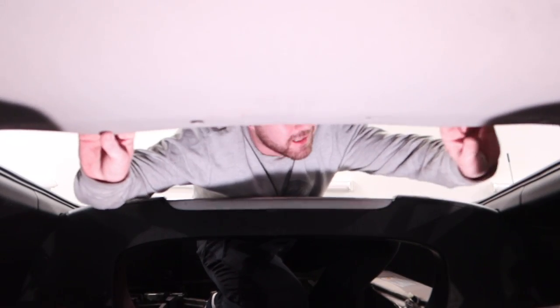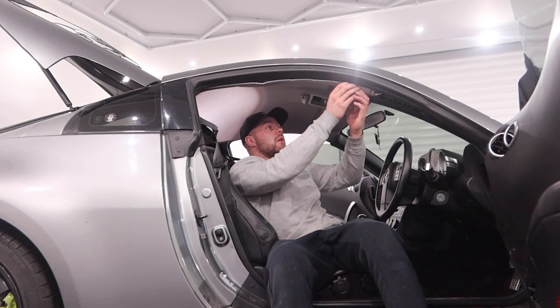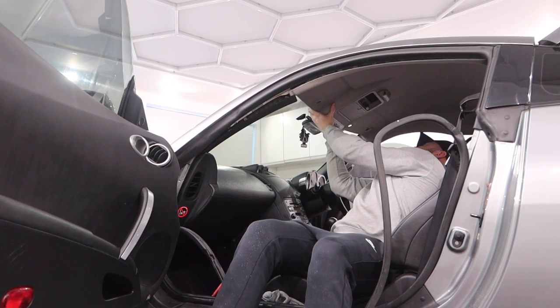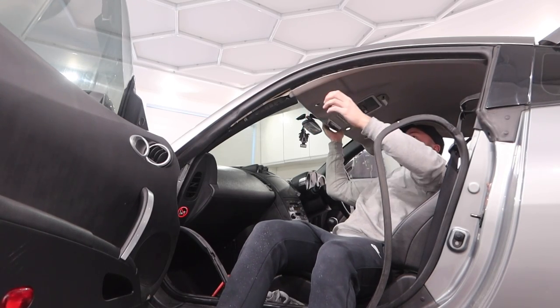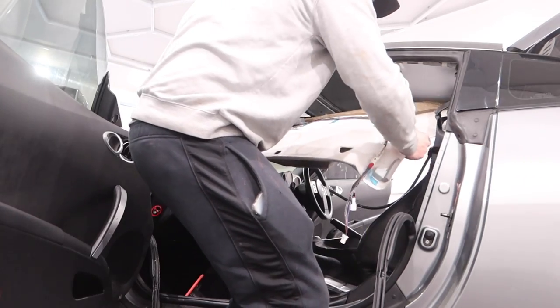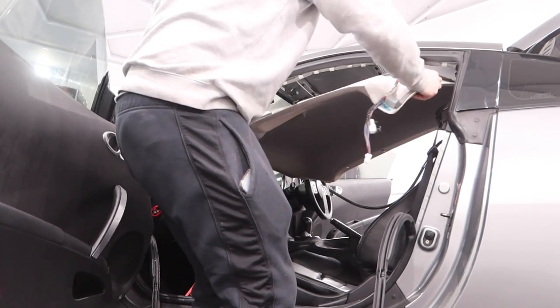As far as headlinings go, this was probably one of the easiest to remove. All we had to do was unclip the A and the B pillars, remove the sun visors and the plastic trims from the middle, and then it started to pull down. Then it was just a case of removing the electrical connectors and the headlining was just about free - we had to wiggle it out without creasing it.